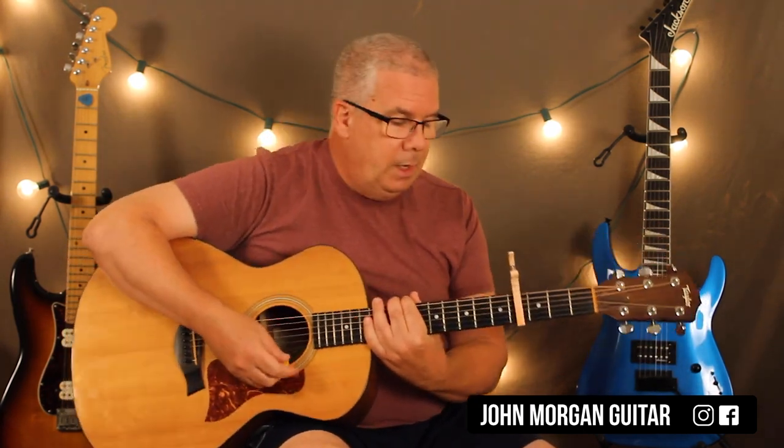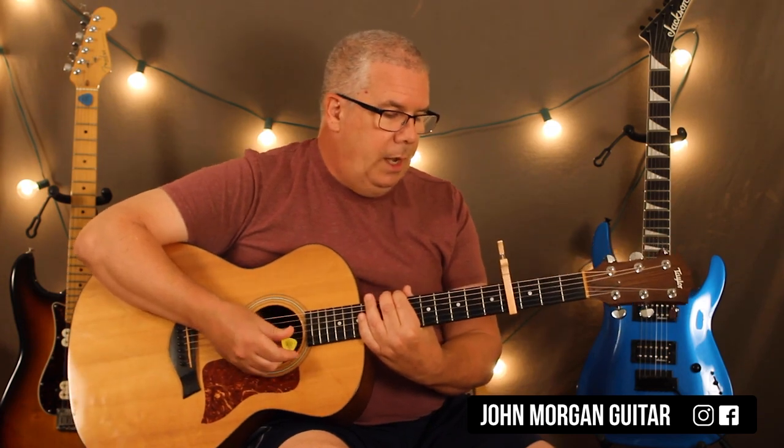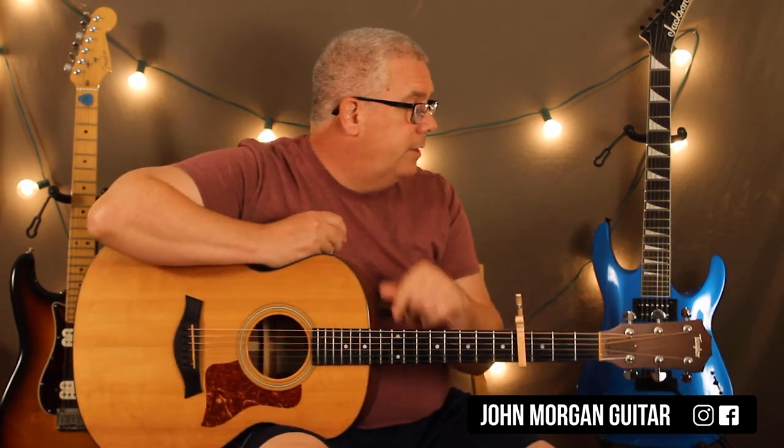It sounds like the chorus — you could change your strum during the chorus of the song, but you can just do that same thing over and over again. Or you can come up with something different for the chorus if you want, especially if you're the only one playing. But that's really all I figured out for the song. That puts you in the key.